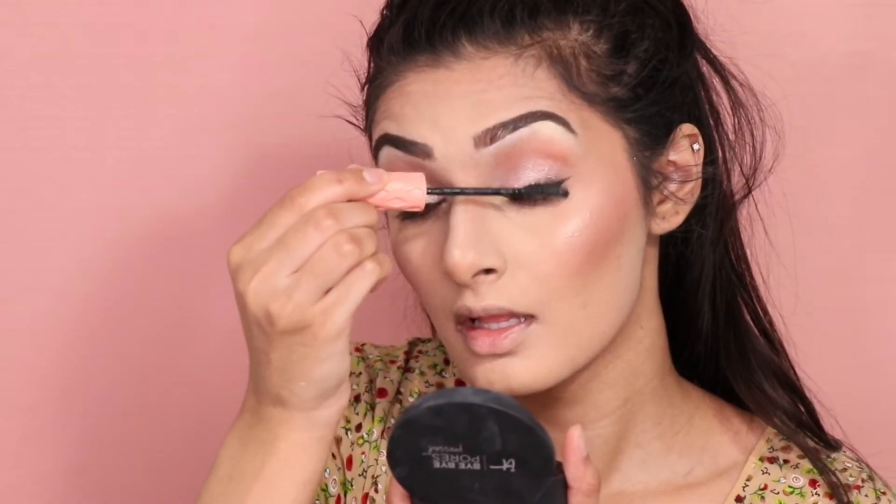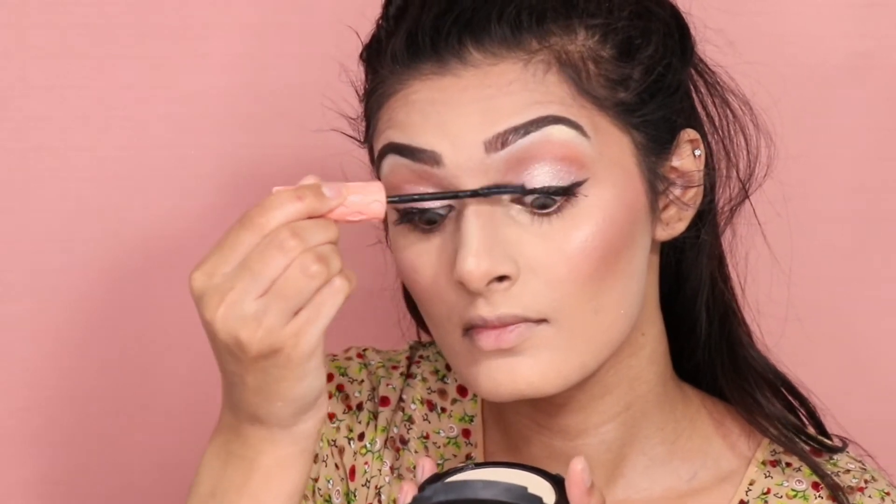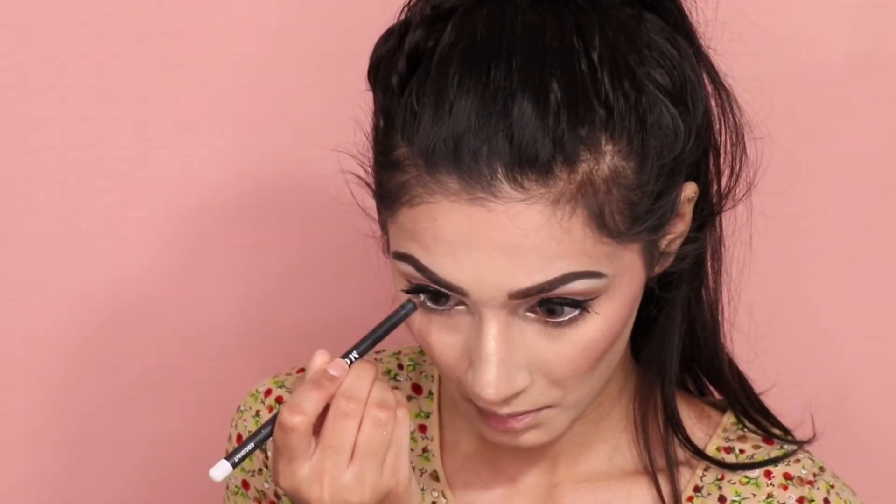Now I'm applying some mascara using the Roller Lash from Benefit. Now I'm using my Morphe eyeliner in the shade Coconut and tight lining the bottom of my waterline.